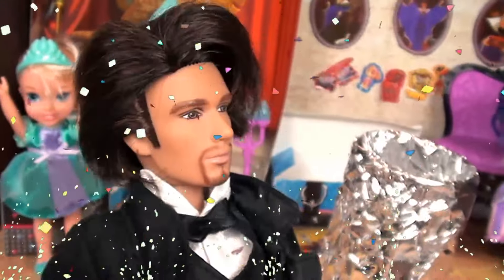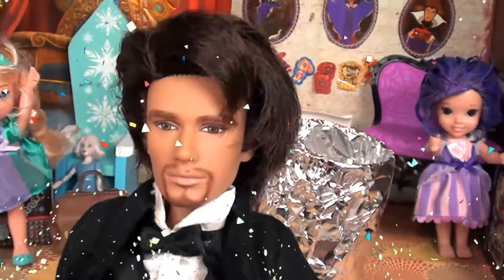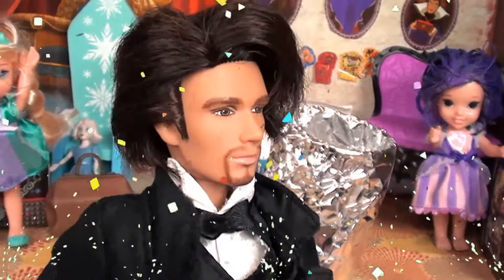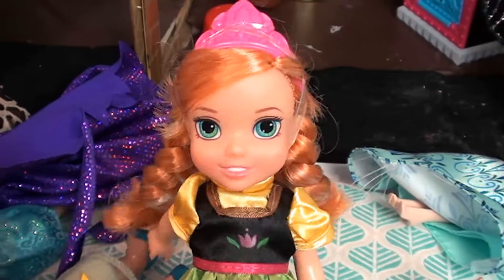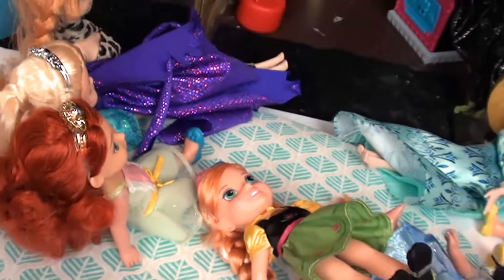Wonderful, wonderful — thank you everybody, and thank you to my brave assistants from today. I hope you all had a great time. Now for my last trick — candy for everyone! See you next time! Okay, see you later everybody, and let us know in the comments if you like magic! Bye!